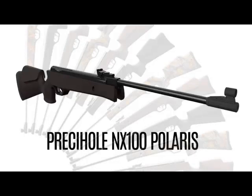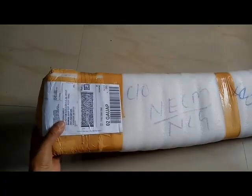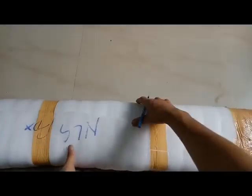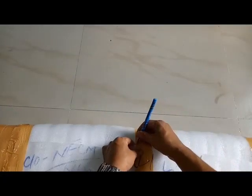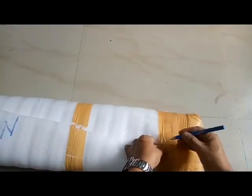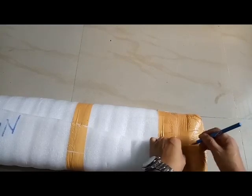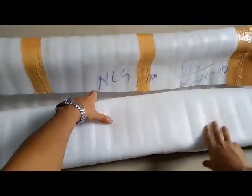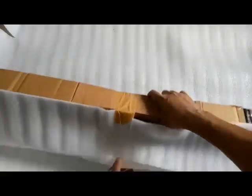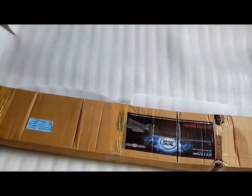Hello guys, today I'll be doing the unboxing of the Prisihull NX100 Polaris by Prisihull Sports Private Limited. This is the package that I received this morning. I purchased it online. This air gun is said to be of premium quality - it is 0.177 caliber with a velocity of 240 mps, a power delivery of 16 joules, and it seems quite heavy. As per the specs, it's 3.1 kg.